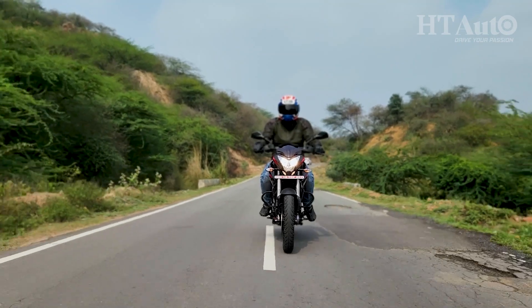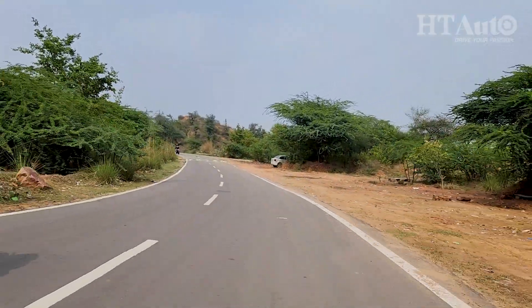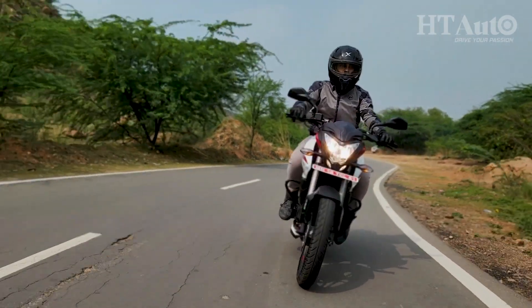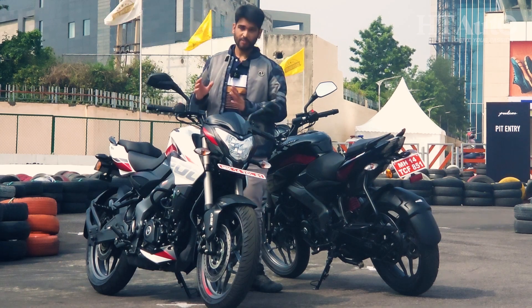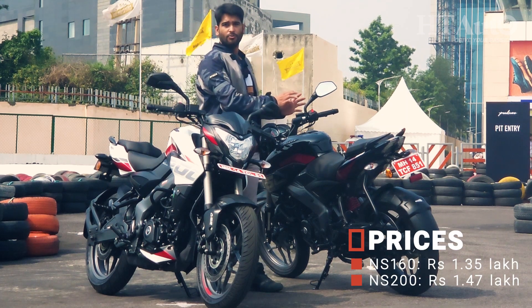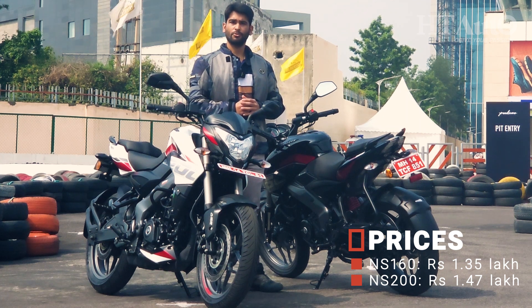The NS160 competes against the Hero Extreme 160R, Suzuki Gixxer and TVS Apache RTR 164V. The Pulsar NS200 is now priced at Rs. 1.47 lakhs at showroom, whereas the Pulsar NS160 now costs Rs. 1.35 lakhs at showroom. Let us know what you think about the new Pulsars in the comment section down below. Thank you for watching and stay tuned to HT Auto for more such videos.